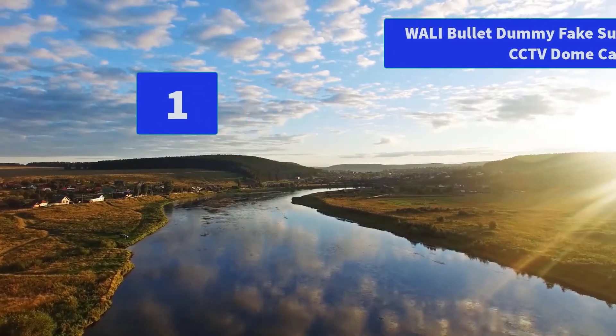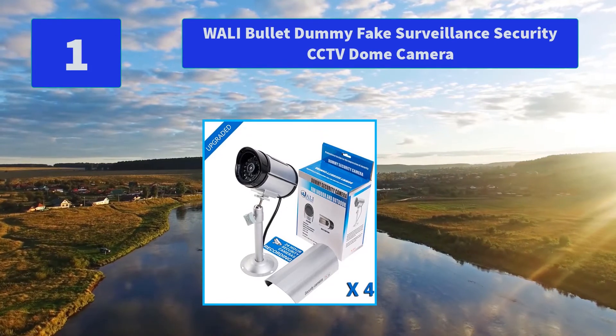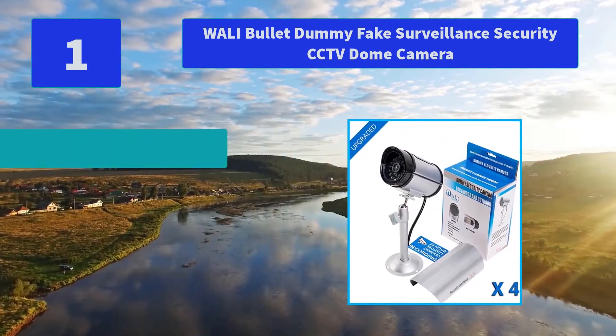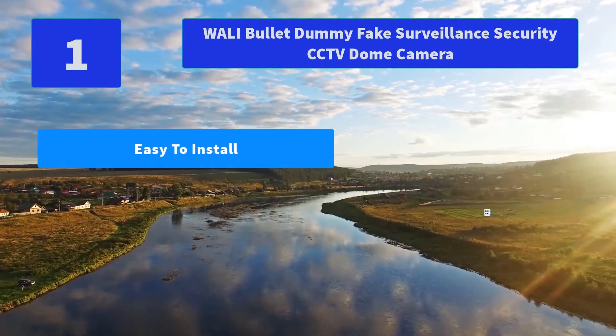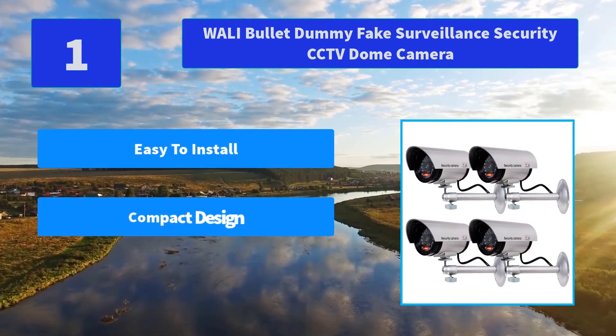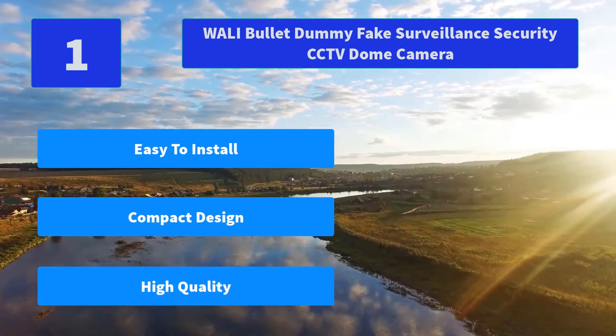Number 1: WALL-E BOLA Dummy Fake Surveillance Security CCTV Dome Camera. An inexpensive solution for security theft problems with high resemblance to real cameras and activation light. No motorized pan movement. With elegant design, this camera is very popular. Main features: easy to install, compact design, high quality.